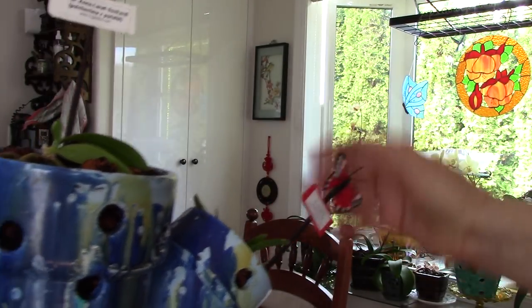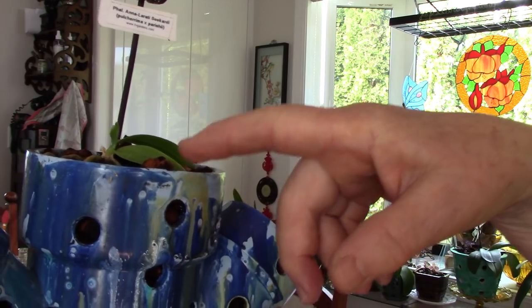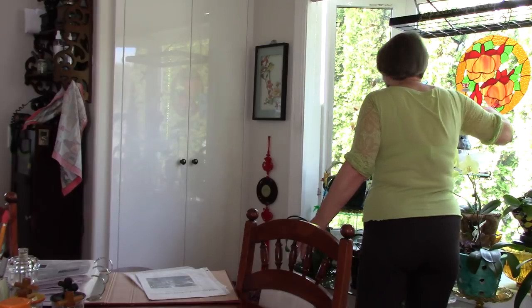All three of these are species. These two have done nothing, but I have hopes — they seem happier now. There's very little information on the internet about most of them. Haraella retrocalla: you can water her every day if you have her in a really good draining medium. As long as the water is going right through, they like lots of water and they like lots of light too.